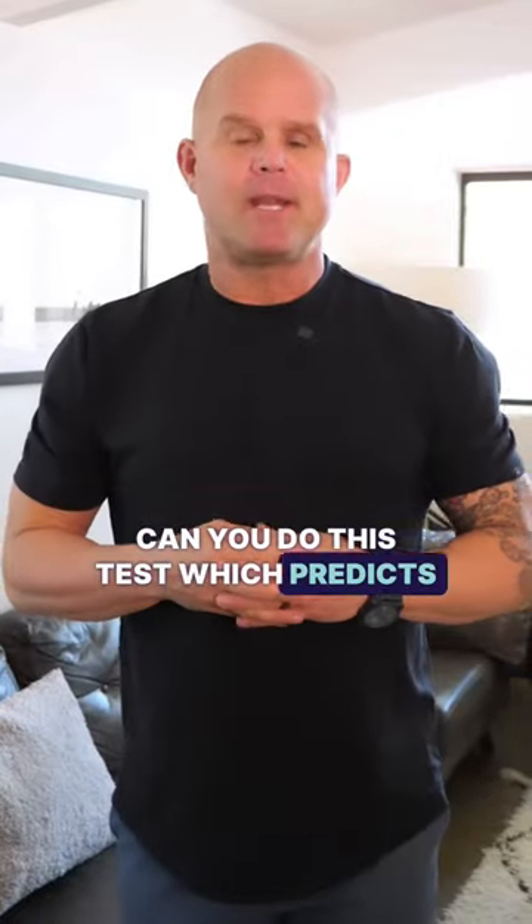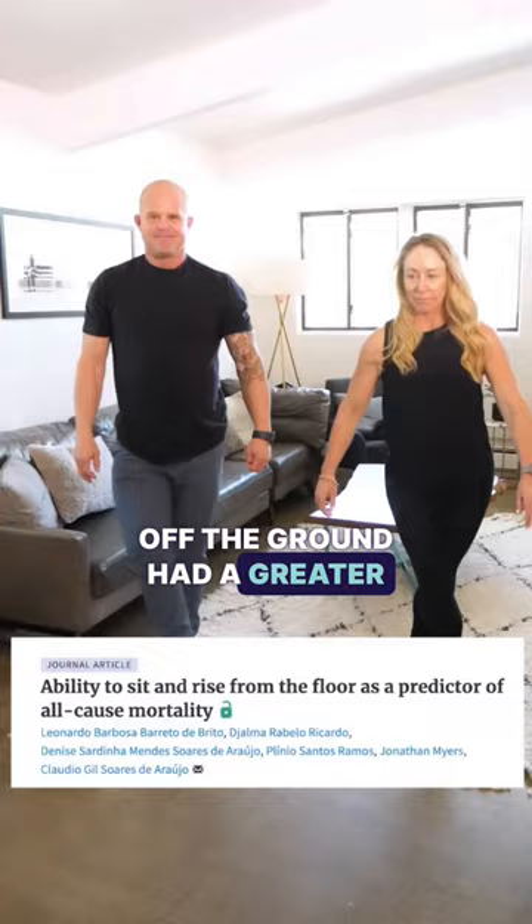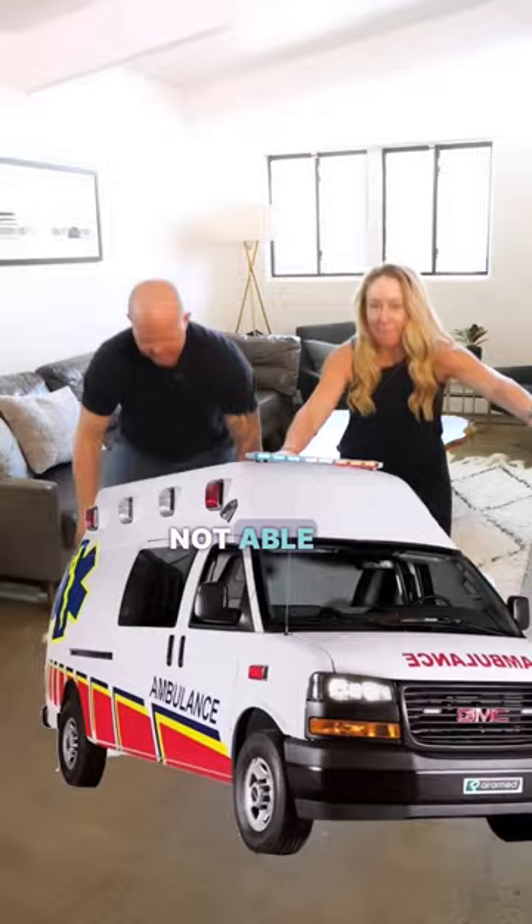Can you do this test which predicts how long you'll live? The sit-and-rise test is based on a 2014 study published in the European Journal of Preventive Cardiology, which showed that participants who were not able to get up and down off the ground had a greater overall risk of death. We also know that the number one way people end up in a nursing home is they are not able to get up and down off the ground.